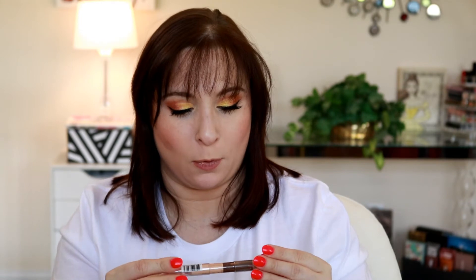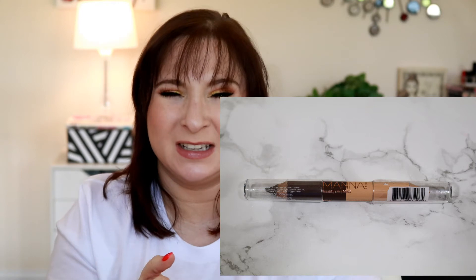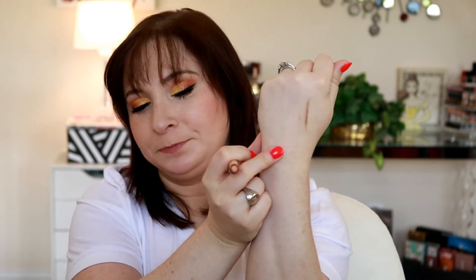Then we have the Manicadar Brow Boss, which has a definer side and a highlighter side. I'm not usually a big fan of these types of brow pencils. When you open it, it's kind of tiny and it's definitely not a universal shade — it's kind of a taupe.